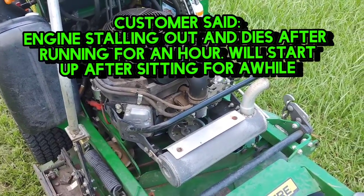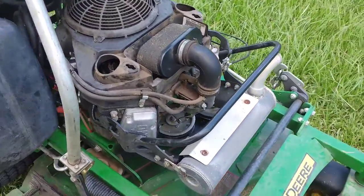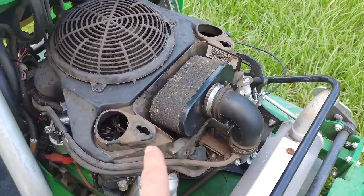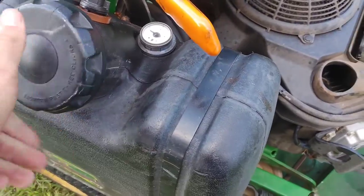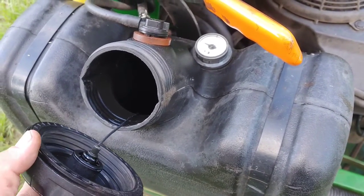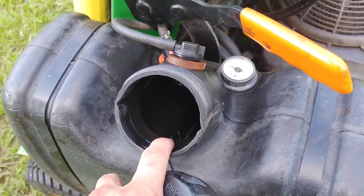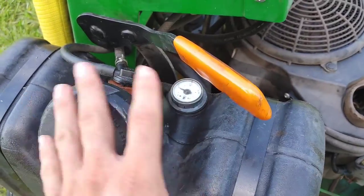Right away I thought tank ventilation issue. What the customer had already done is replace the coils, as you can see — I took the cover off the air filter here. They did the coils, and when I looked inside the tank I saw a lot of sand at the very bottom, which is kind of common for these, especially commercial mowers. Guys might leave the cap off or they're refilling it while a co-worker is using a blower. Anyway, it's not unusual to see a lot of grass and sand in the bottom of these.